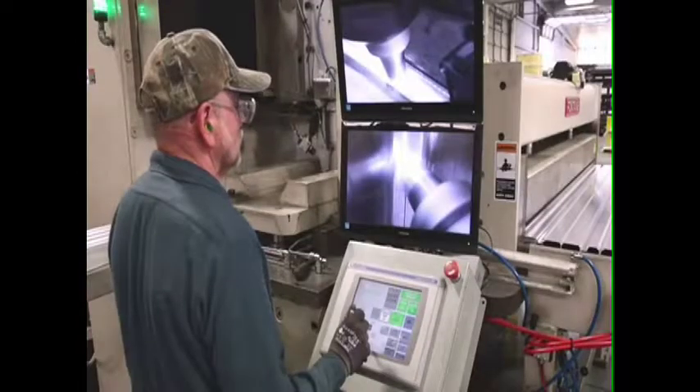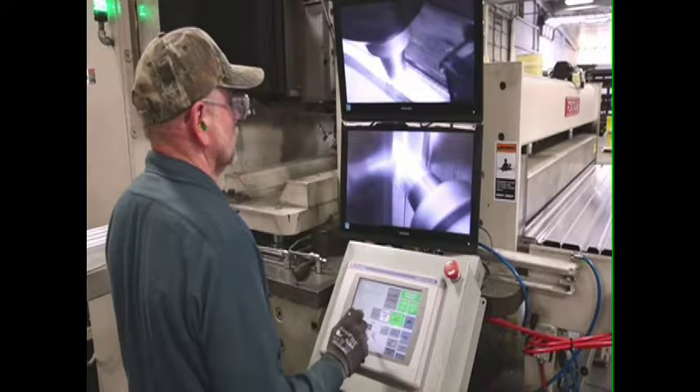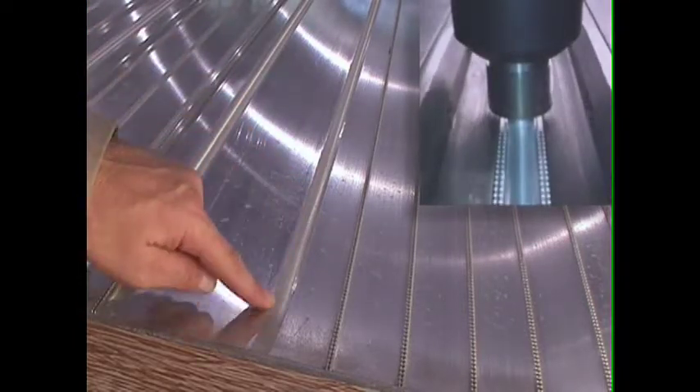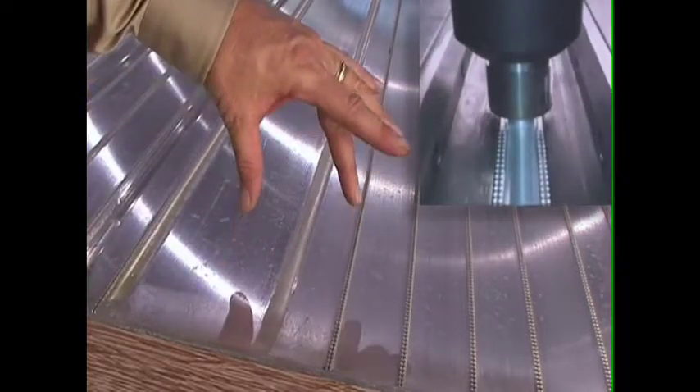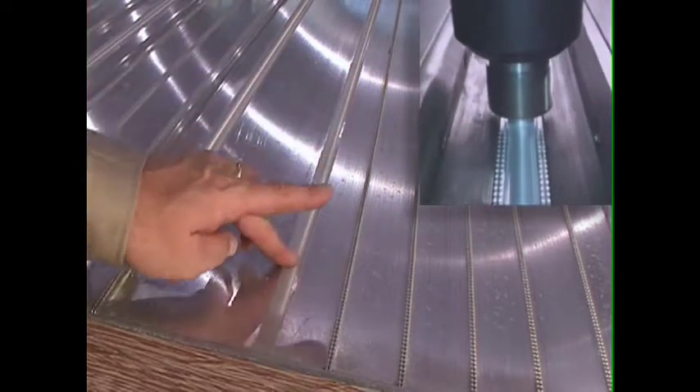You might ask, how can Fontaine build such a light trailer? One simple explanation is the utilization of friction stir welding. Friction stir welding actually stirs the molecular properties of the aluminum, combining two separate pieces of aluminum into one solid final piece.